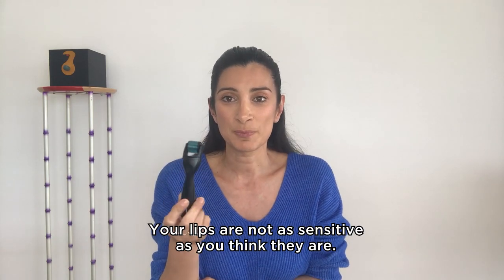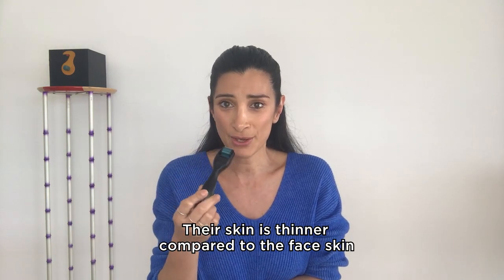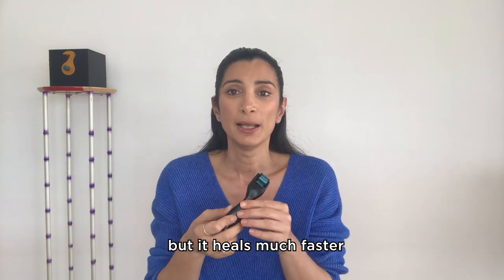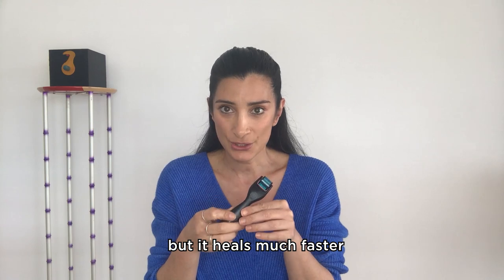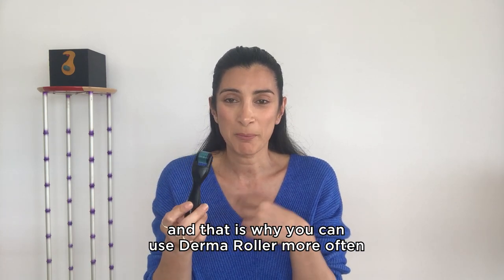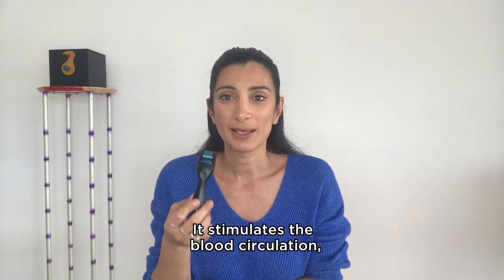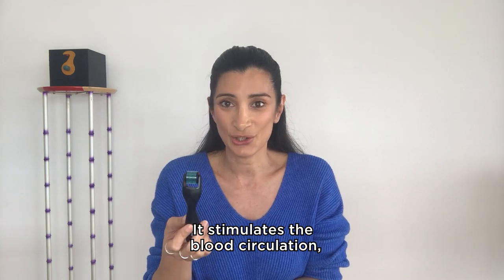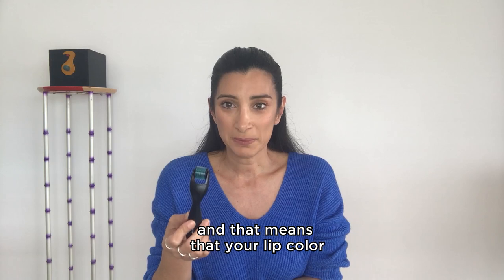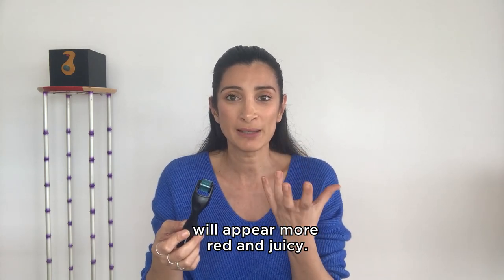Your lips are not as sensitive as you think they are. Their skin is thinner compared to the face skin, but it heals much faster — and that is why you can use the derma roller more often on your lips than you do on your face. It stimulates the blood circulation, it wakes up your lips and that means your lip color will appear more red and juicy.